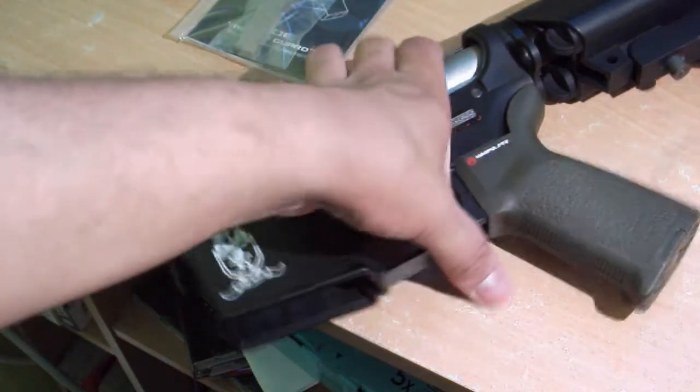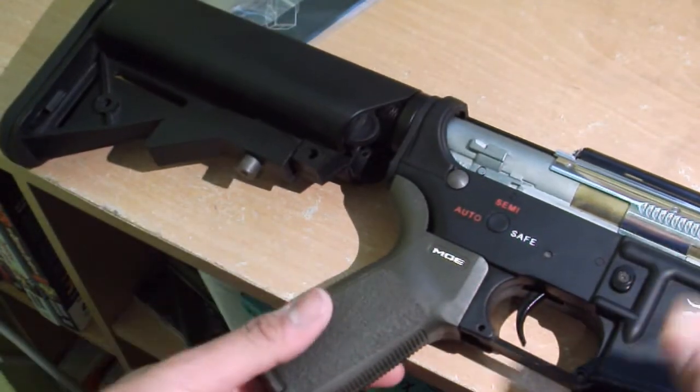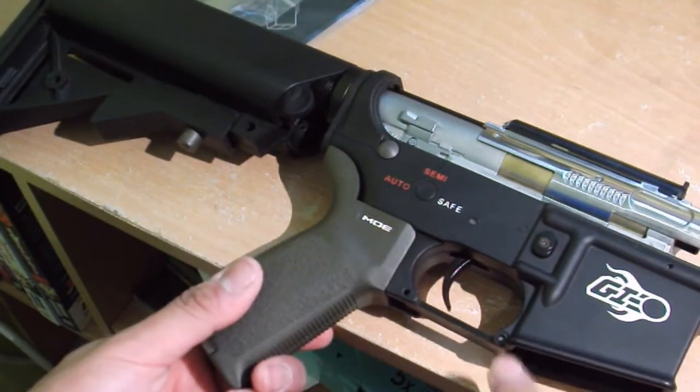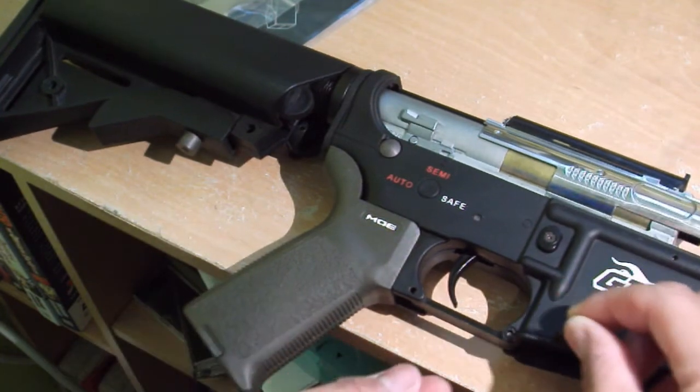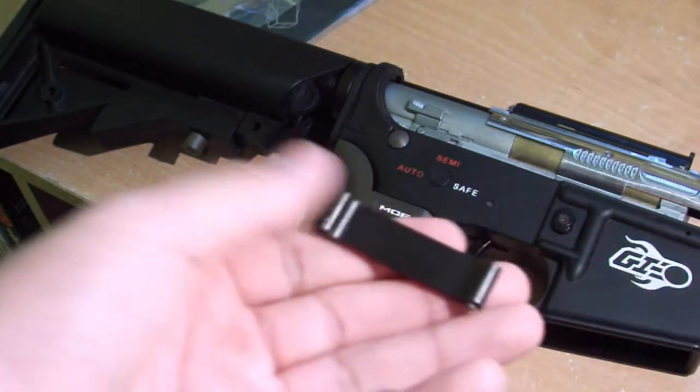Once that's out, you're going to flip your M4 rifle to the other side. It's going to have this small button right there — you can push that out, and your trigger guard should slide right out, just like that.